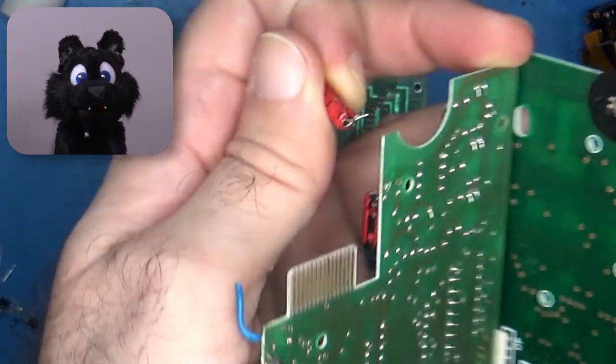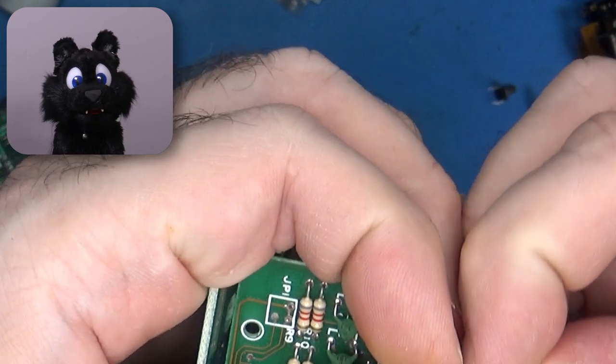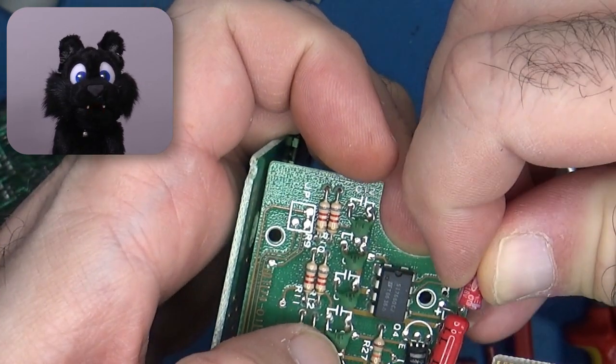The main PCB has a few capacitors in it — very common values. I found matching replacements in my stash even.